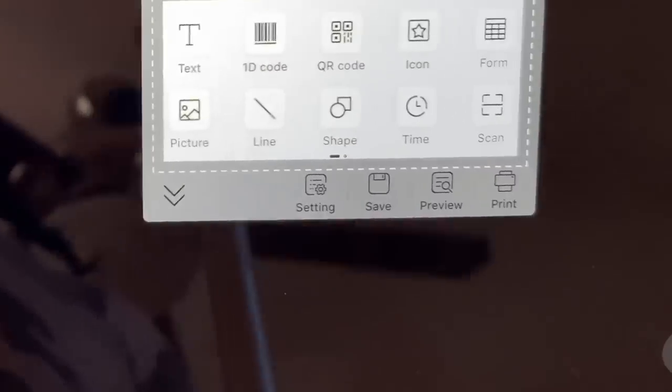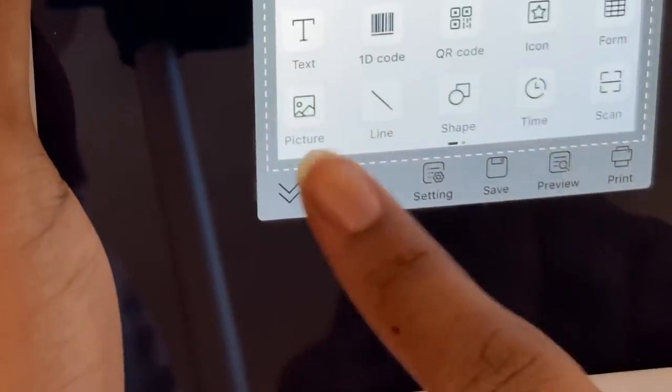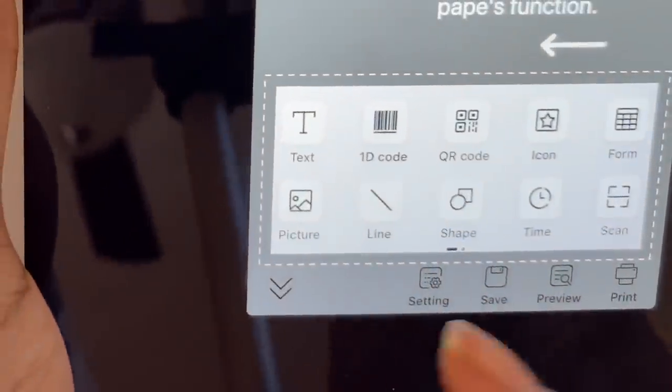I also like that the app has all these different design tools — you can add a picture, do shapes, put the time, add text to whatever label you want. You can basically design your label right in the app.